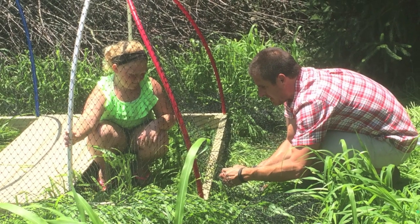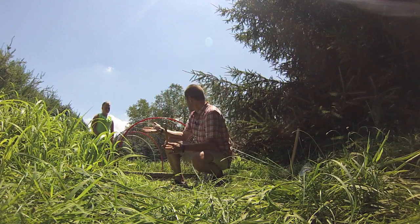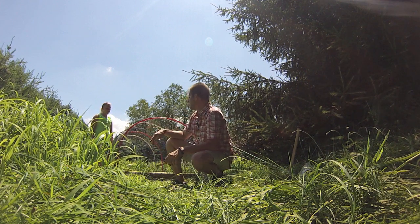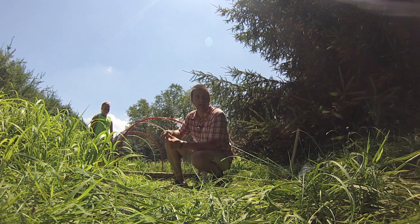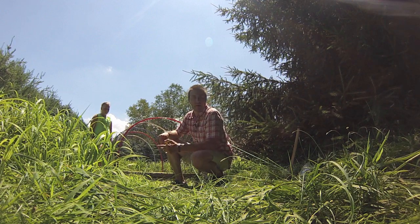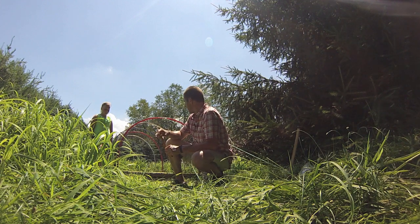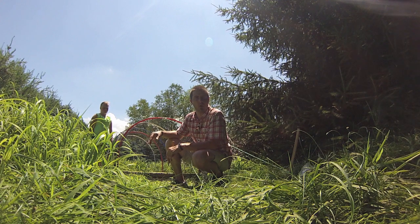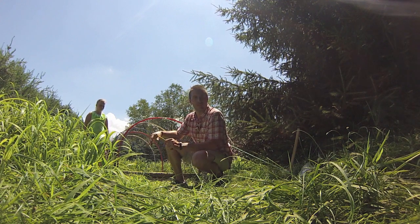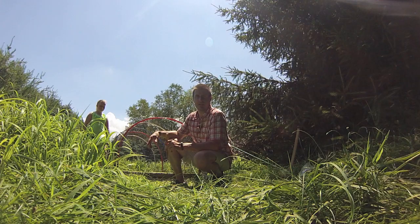We've got the pen zip tied all except for the far end where our little helper can get in when we put the birds in. The last step is staking the netting around and zip tying any loose areas, but it's about 85 degrees and really sunny, so we're pretty much done for the day. We'll let the food plot we tramped down stand back up a bit, and sometime after the Fourth of July we'll get our quail and we'll be off to the races. It's been fun — somebody's looking forward to raising quail!